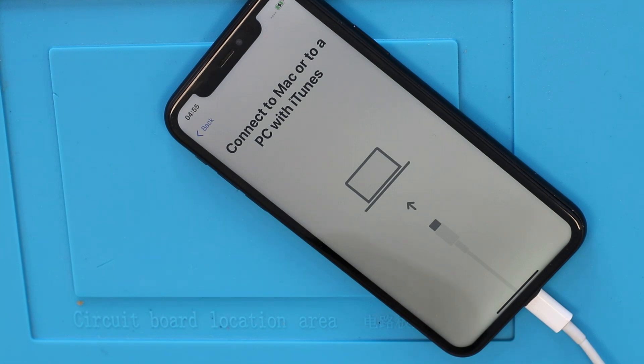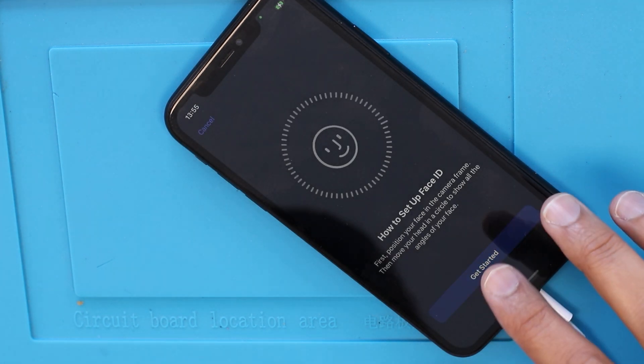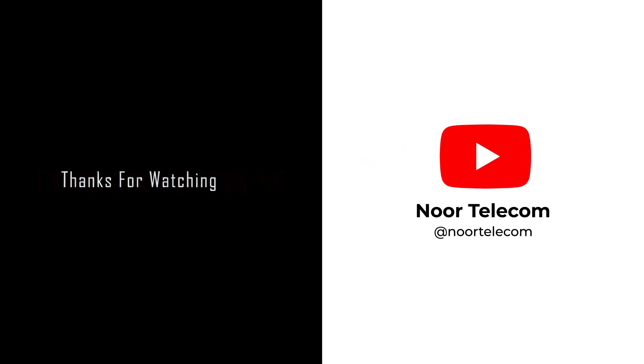And that's it — you've successfully resolved the iPhone XR not booting issue. If you found this video helpful, give it a thumbs up and subscribe to Nortelecom for more tech tips and repair guides. Any questions or need further assistance? Drop them in the comments below. Thanks for watching.